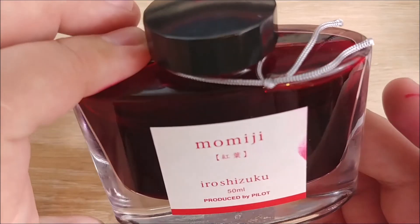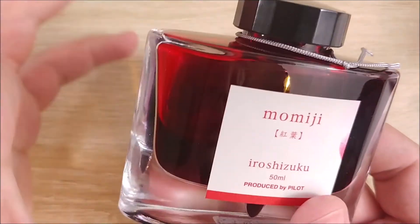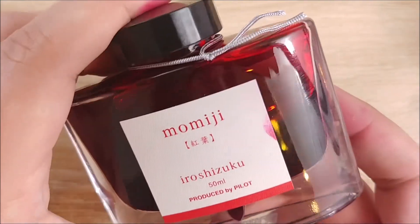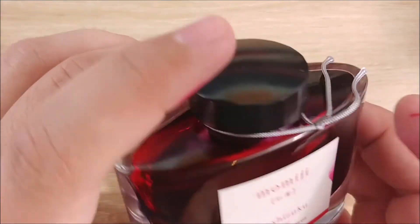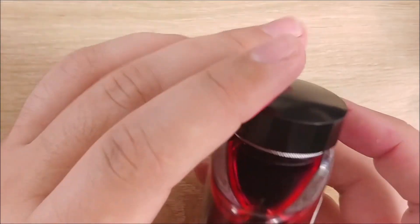It's a very, very nice color. This one's a little lighter — it is almost translucent, so if you put this in a demonstrator you will get a pretty decent see-through effect. It does look almost black, though, so if you're wanting something really good for that, I might go a little lighter — maybe Kosumosu or something like that.